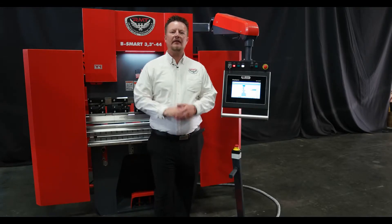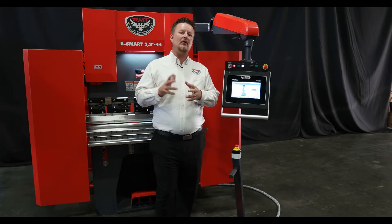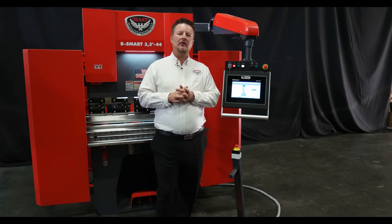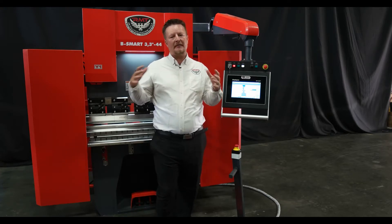Hi, I'm Kyle Jorgensen with Revolution Machine Tool. Today I'm going to make a simple video on the Dellum DA53T press brake control. The DA53T is standard on our B-Smart series press brakes, which go all the way up to 500 ton.